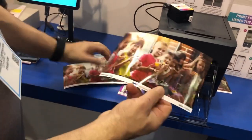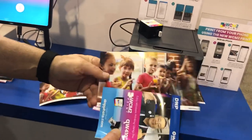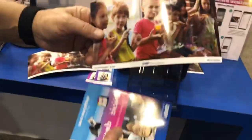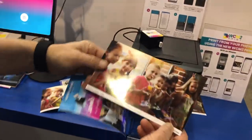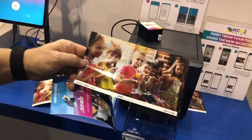If you want to do enlargements, we have four and a half by eight media available, which is significantly larger than a 4x6 print. It gives you enlargement capability, which is great for group shots and whatnot.